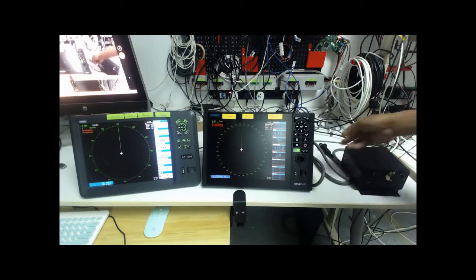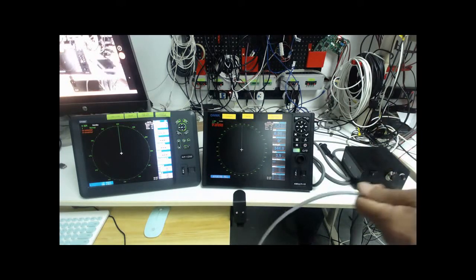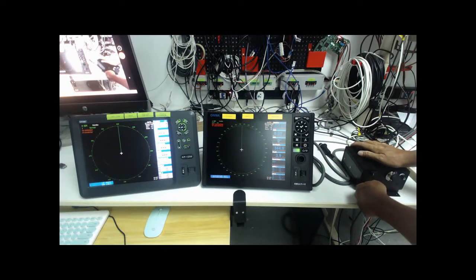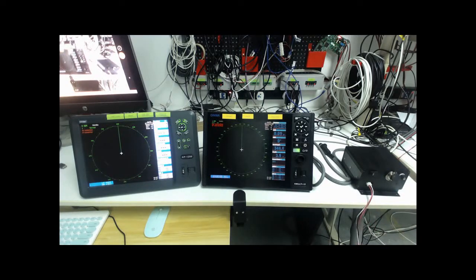Now we connect the antenna cable — the antenna power, the radar antenna power — to the antenna power supply. This power supply is just for the open area. If the radar antenna power supply is not required, you just connect the power cable directly to 24 volt or 12 volt.